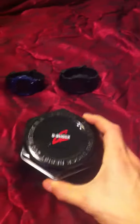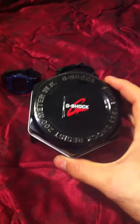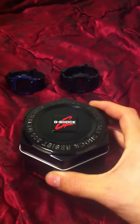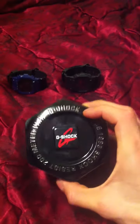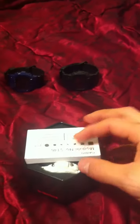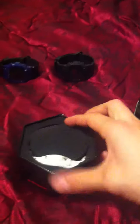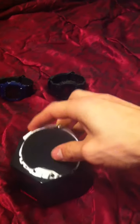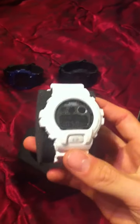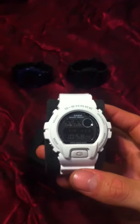What up, this is Watch Veteran. I have another watch for you — unboxing the DW6900 MB-7. This is the watch that got it started for me, the very first G-Shock I ever noticed. It was the one that Eminem wore in his video — the Dr. Dre 'I Need a Doctor' video. That's what got me searching through eBay, Google, whatever I had to do to find my first G-Shock. This wasn't the very first one I bought, but it's the first one I noticed.